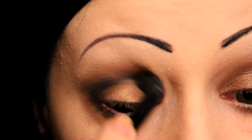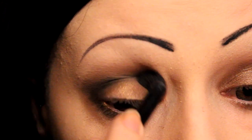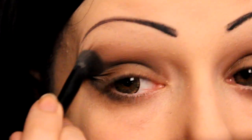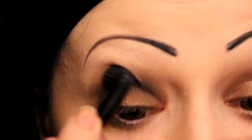Now take one of the fluffy brushes you're using for the brown colours, and blend it out as much as possible into the brown.